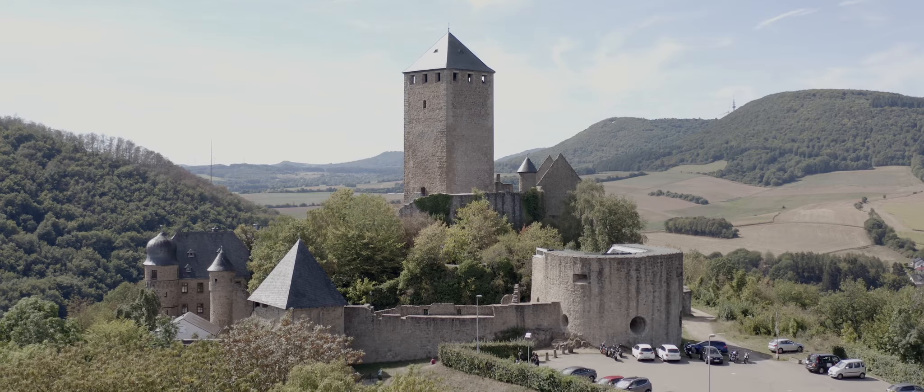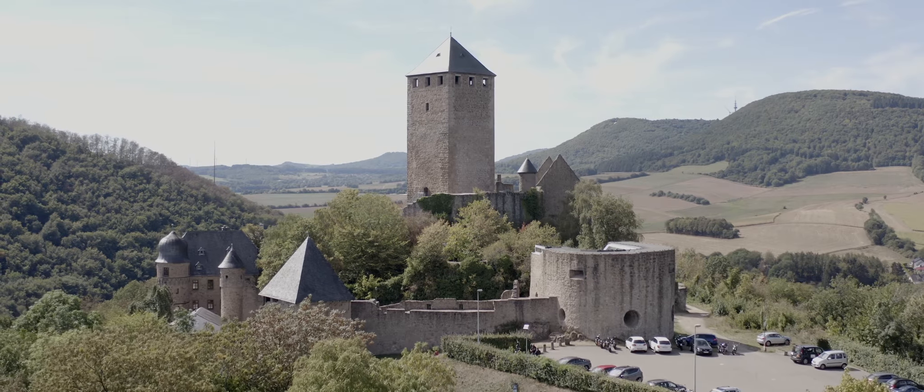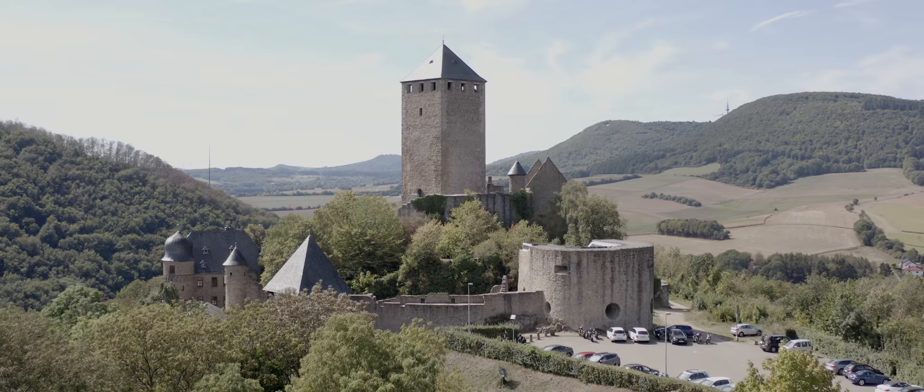Starting with the pros, the first thing I'm going to talk about is D-Log and image quality. For the Hasselblad camera or sensor, this drone has really good image quality. That being said, if you are going to shoot D-Log, you obviously will need to know how to process it in post-production. So it's kind of like a pro and con at the same time.